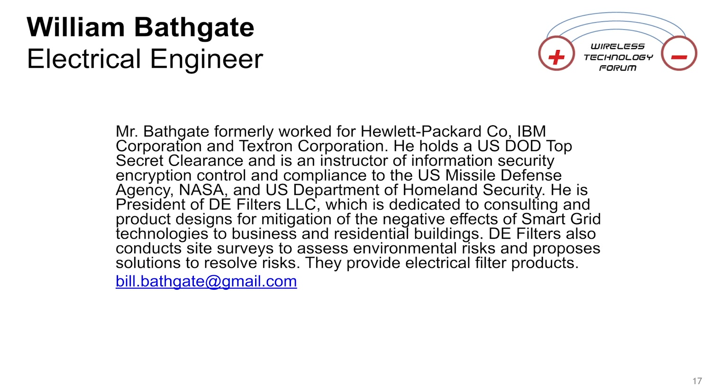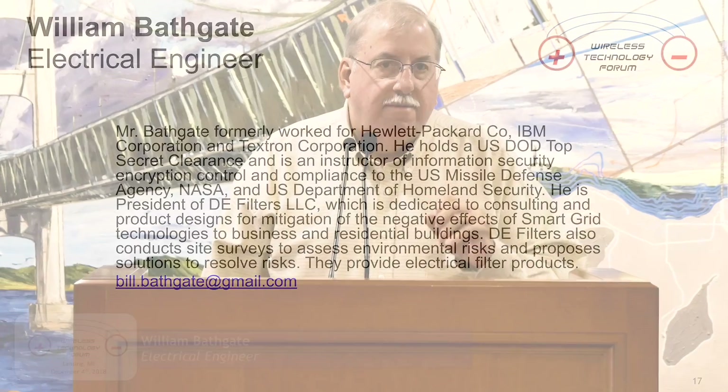Thank you everybody for coming today. I'm going to be real quick. So I brought some props with me. My talk is more about the props than the slides.